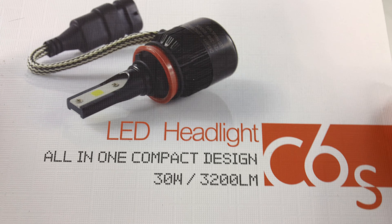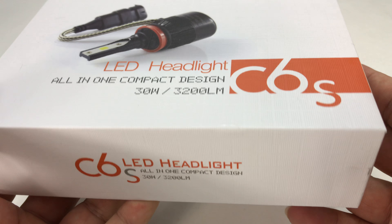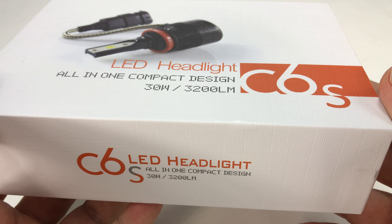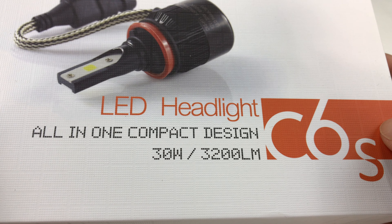What's happening on Automotive Pandas, Peterbondpanda here. I want to show you these LED headlights — I am really falling in love with these things as I unbox this one. This is the C6S, 30 watt, 3200 lumens.